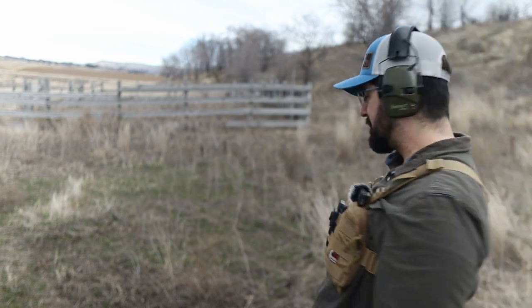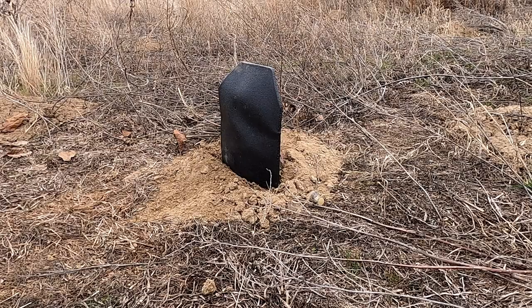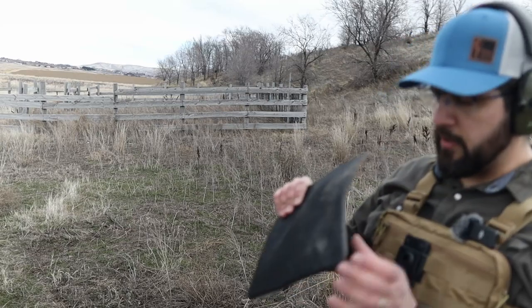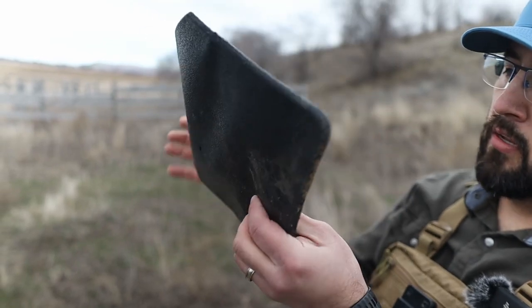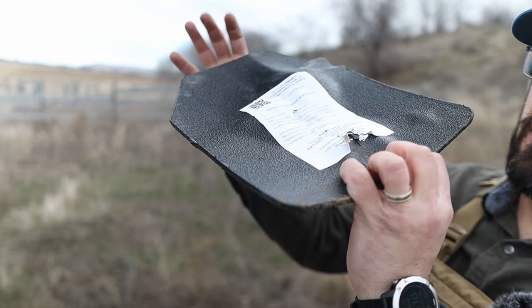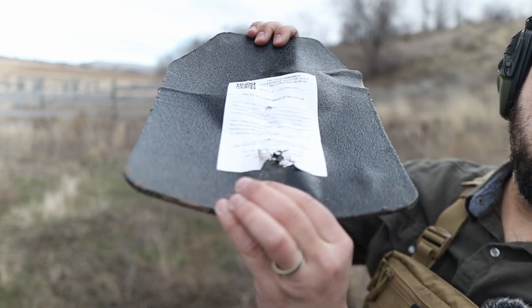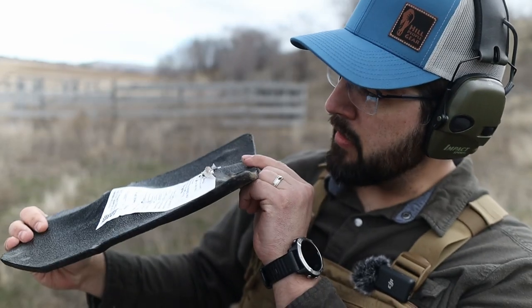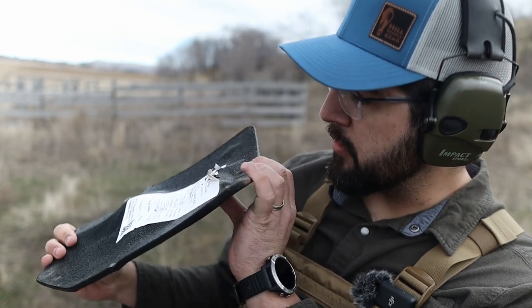45 next — Glock 21, Tacticon Armament. I see where it entered. Very interesting. You see the entry point here, a deformation, and a crack in the back coating. I want to say that's penetration, but it doesn't look like it penetrated. It looks like it captured all the shards.